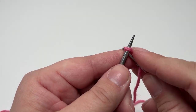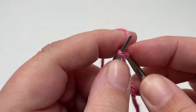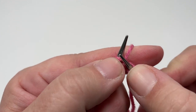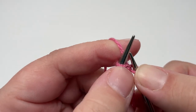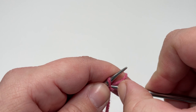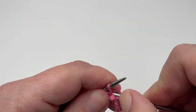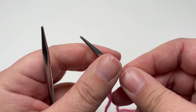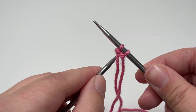To start your knit front back increase, pop your needle into your stitch as if you're going to knit it, pull up a loop, and then do not drop the left-hand part of your stitch off your left-hand needle. Swing your needle back round to the back of your work and pop your needle back into that same stitch and draw up a second loop. Then you can slide your left-hand needle out and you have worked one stitch and turned it into two.